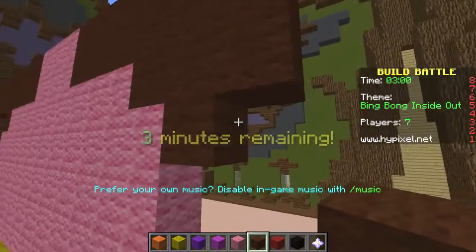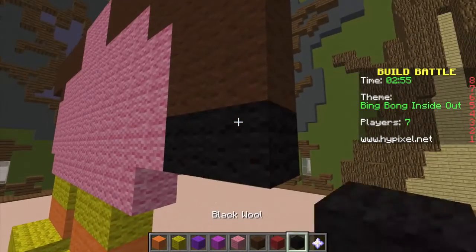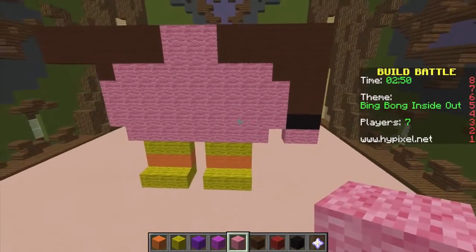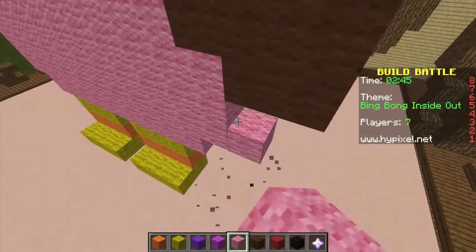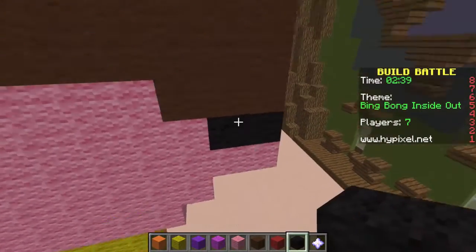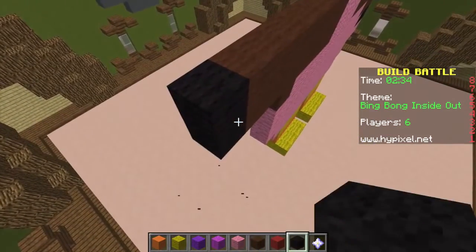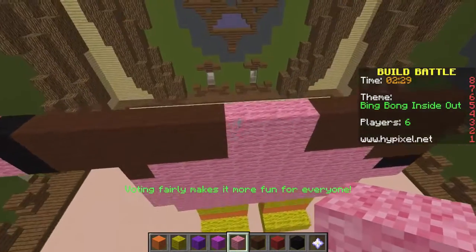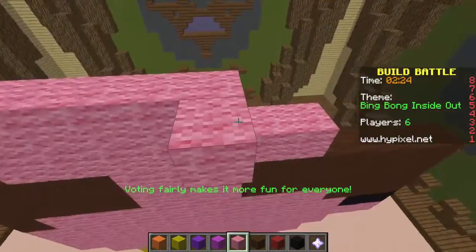There's that arm, and maybe I'll make this other arm going straight down — so he's got one arm up like he's saying 'I'm Bing Bong!' He does have those little gloves on and his fingers are sticking out the bottom. I think that's a little long though — his arms are a little long. There we go, that's better. Good, there's still players in here. I just have two and a half minutes — oh gosh!